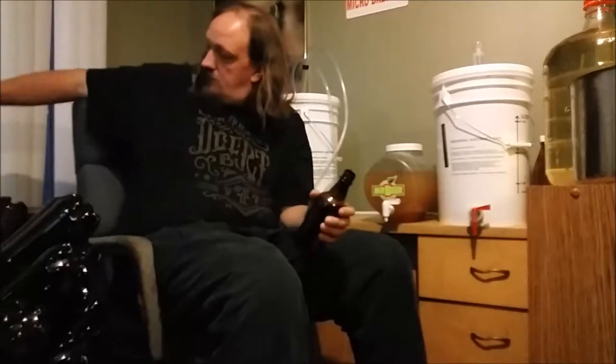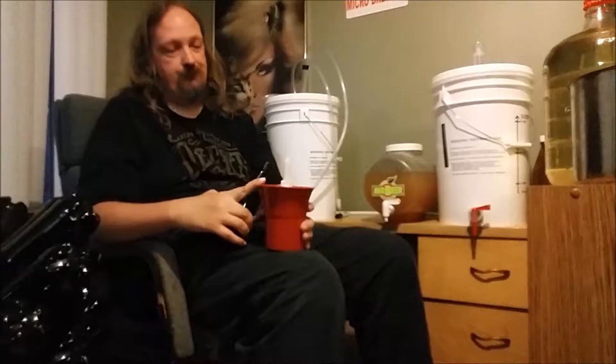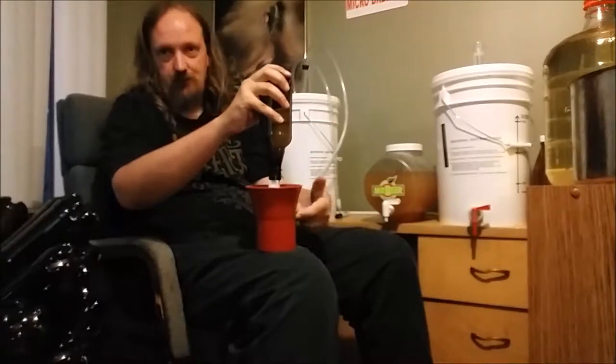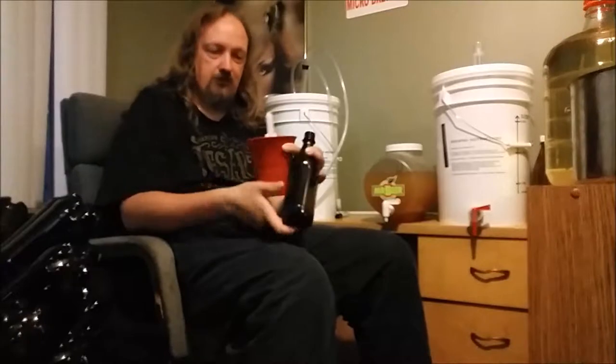Before you can bottle, you need to sanitize. Same as with brewing, you want to sanitize everything. This is a bottle washer — pretty simple concept. Sanitizing fluid in the washer, you push down on it with the bottle to clean it.